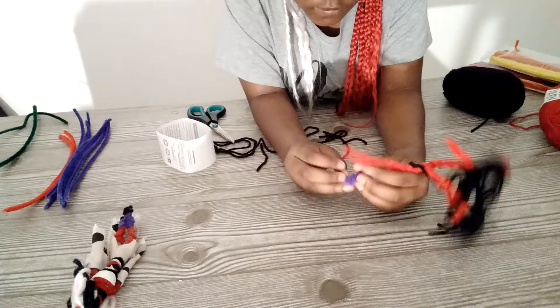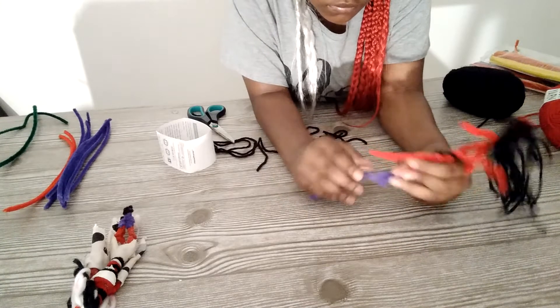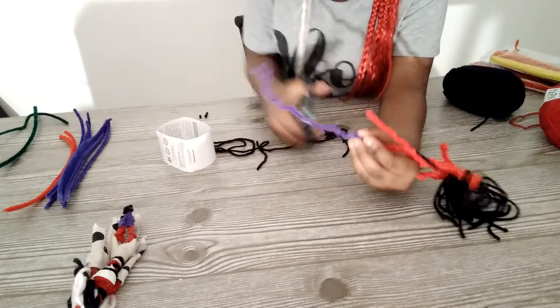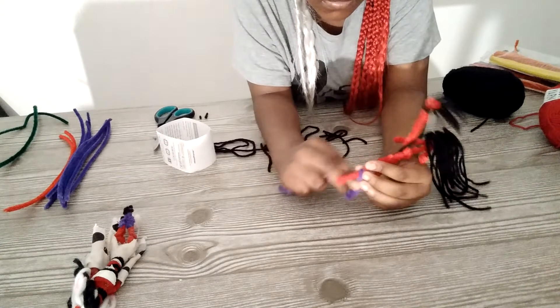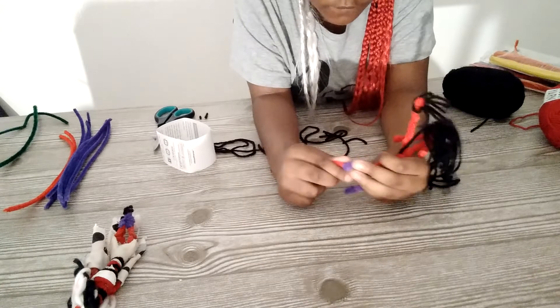And if you accidentally use too much, then you go back and cut it off. And since you cut it off, you can usually use it again for the other foot.